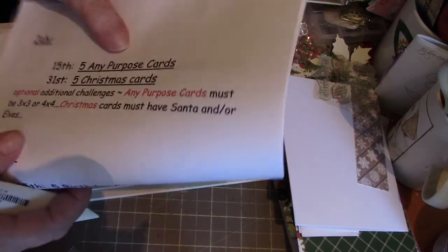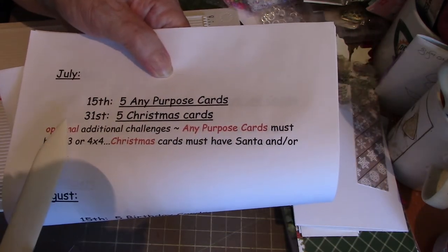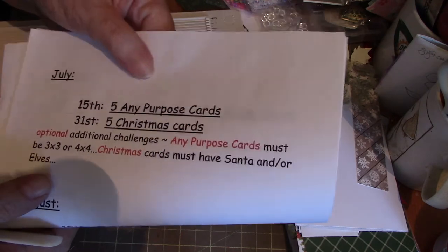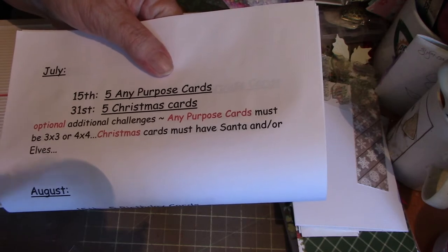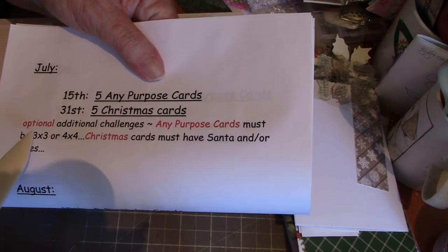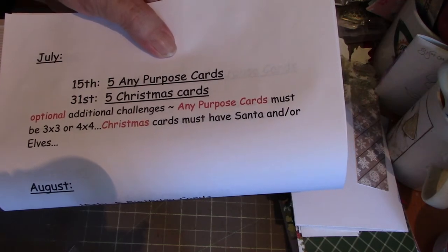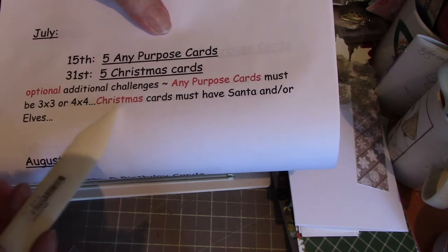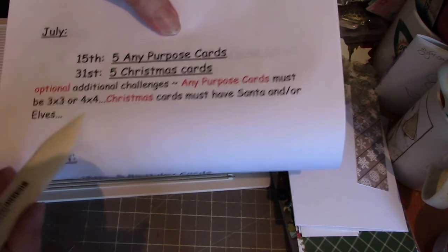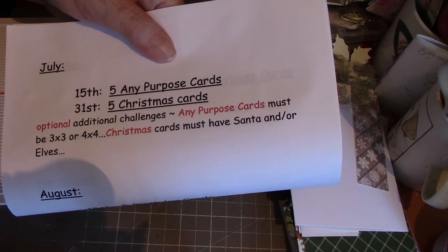The themes for July are five any-purpose cards on the 15th and then Christmas cards on the 31st. The additional challenge — which you do not have to do — for the all-purpose cards on the 15th is they must be three by three or four by four. For the Christmas cards, the optional challenge is all the cards must have Santa and/or elves — you can have both, but one or the other.